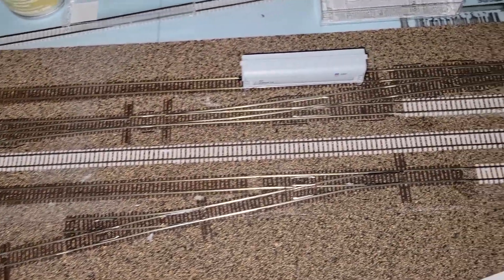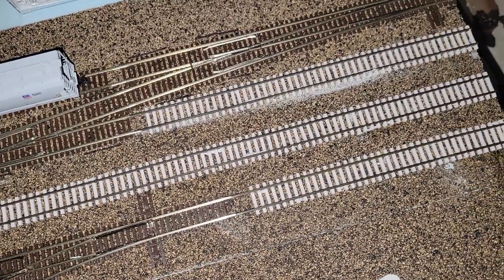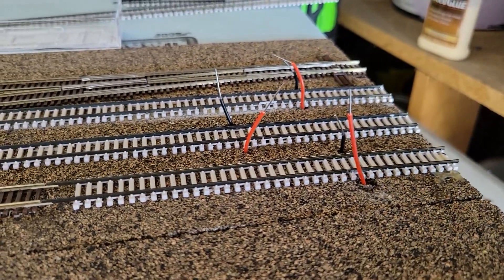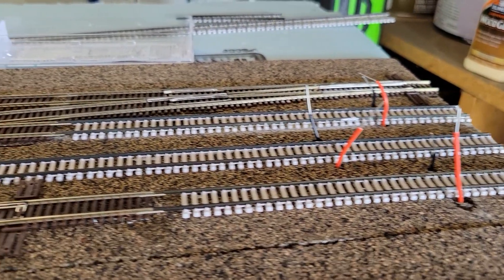Then I went through and drilled the holes for the feeder wires for each of the four tracks. I'm going to wire each domino separately so I can ensure there's strong independent power for each of them, and then obviously connect them all using terminals.